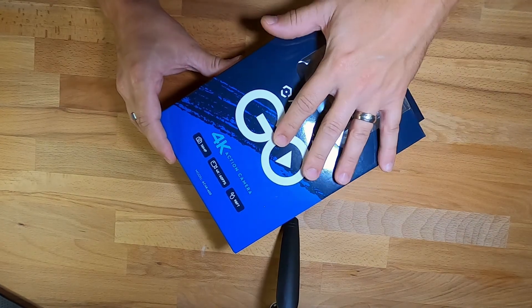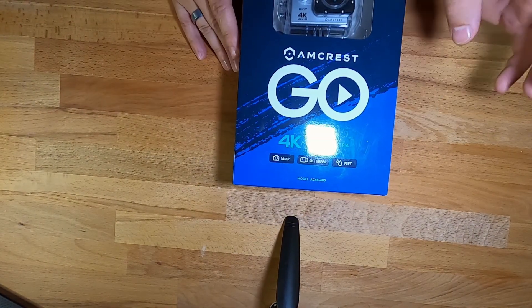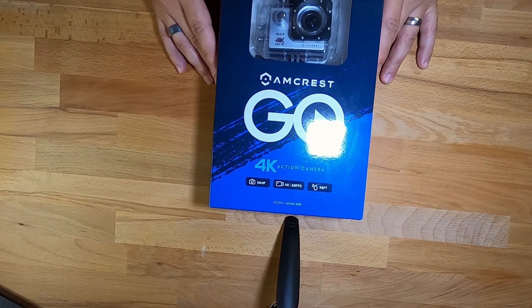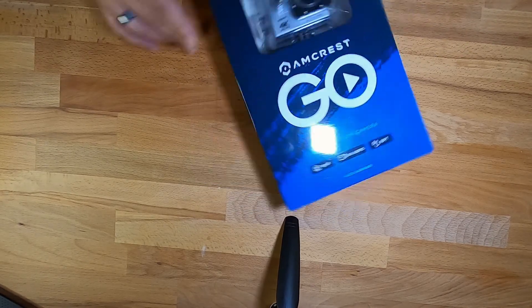We've got the Amcrest Go 4K Action Camera — 16 megapixel, 4K 60fps video, waterproof to 98 feet. Let's open this bad boy up and see what we've got.